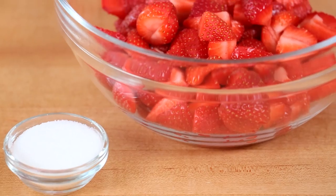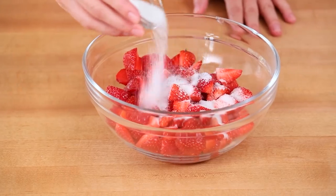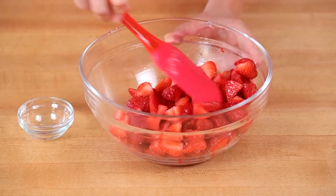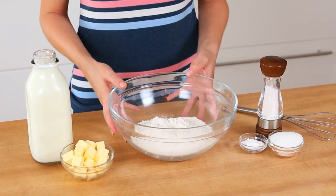This recipe is made in three separate steps. We're going to get started by preparing our strawberries. I've got mine washed, trimmed, and quartered in a bowl. I'm just going to sprinkle on some sugar and give it all a stir. This is going to help those strawberries release their moisture and you'll end up with this beautiful syrupy sweet strawberry mixture. We're going to place those in the refrigerator for 30 minutes or so while we get to work on our actual biscuits.